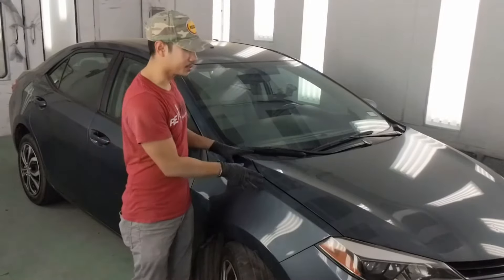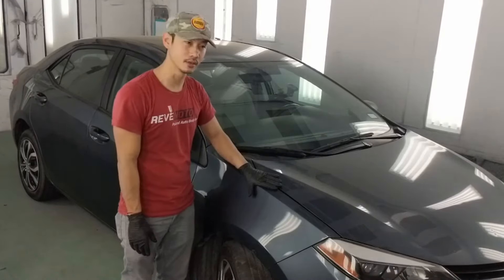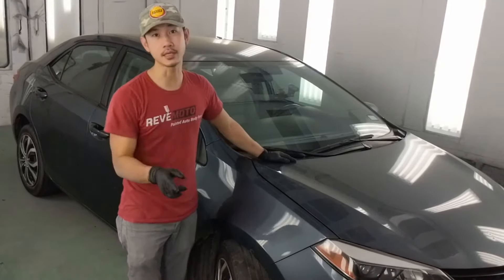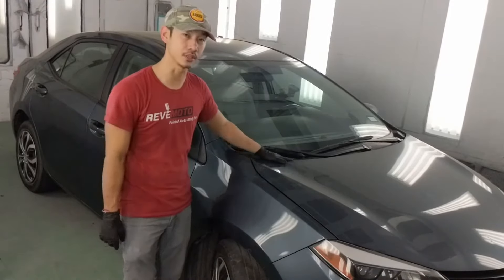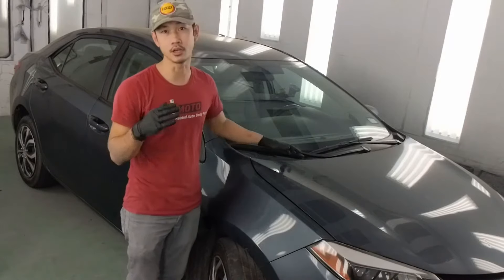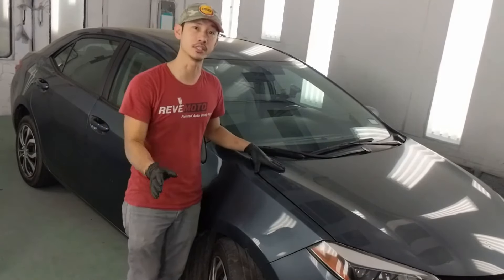That's how you guys install a 2014 Toyota Corolla passenger side fender. If you guys like this video, go ahead and hit that like button, subscribe to us, and also turn on that push notification so you can see more of our videos. All these parts that you see here, you can also buy on our website, www.revmotor.com. Thank you guys for watching.